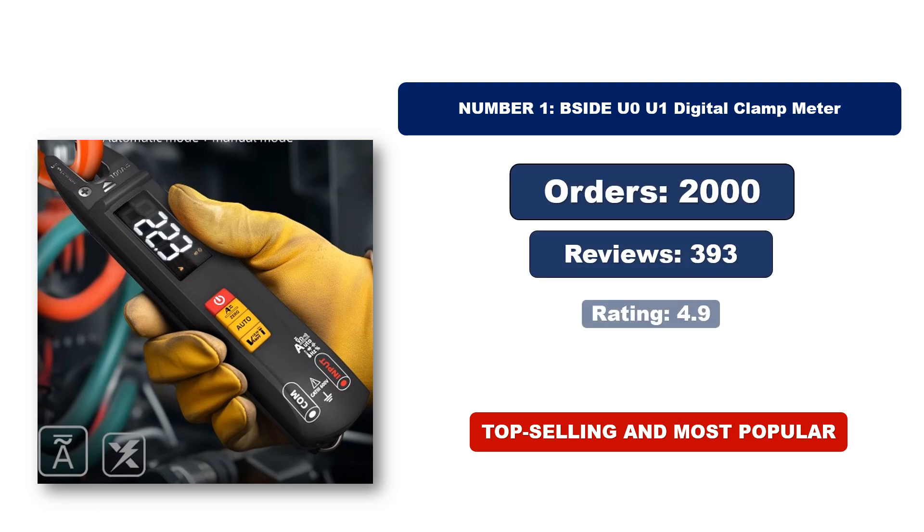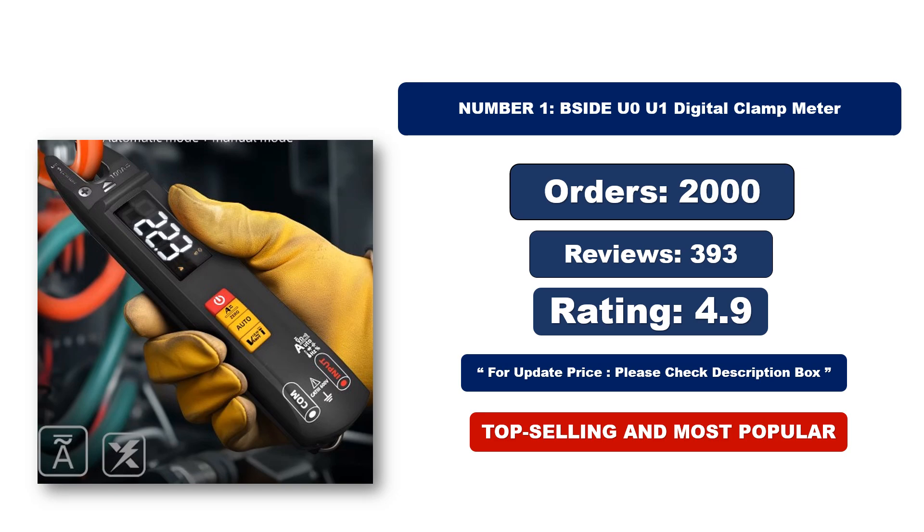For orders, reviews, rating, and updated price, please check the description box.